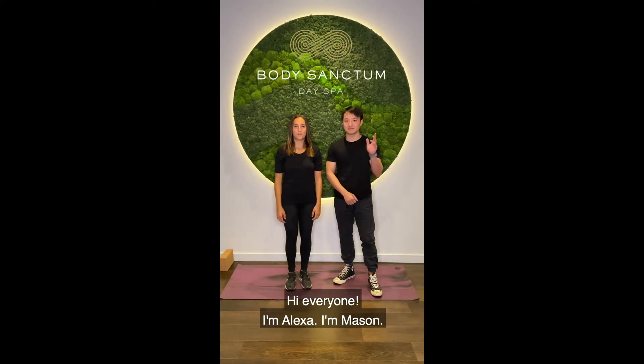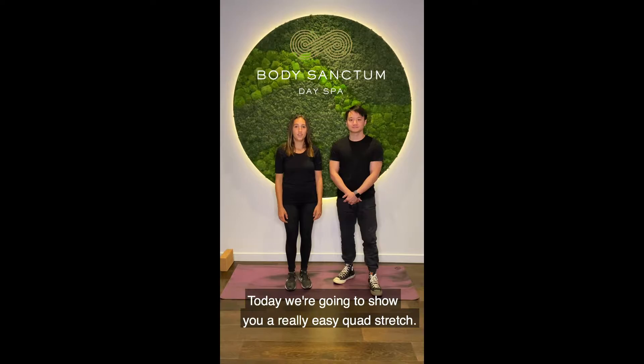Hi everyone, I'm Alexa. I'm Mason. And we're with BodySyncDem. Today we're going to show you a really easy quad stretch.